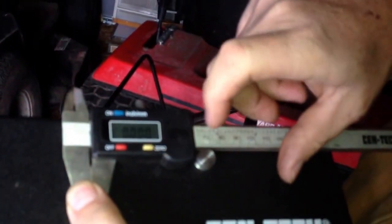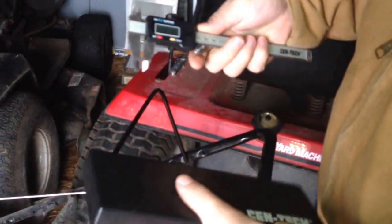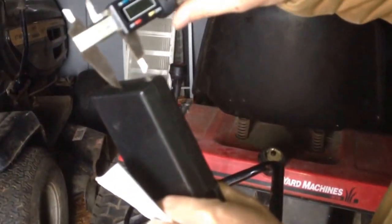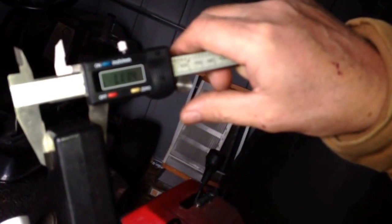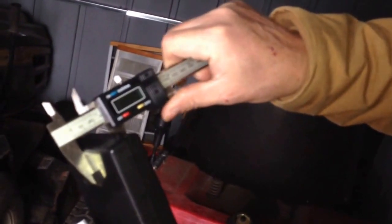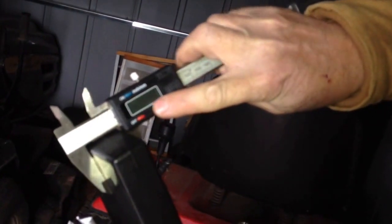I'll turn it on here and make sure it's zeroed out. We'll measure the thickness of the box with it real fast. As you can see it's 1.111, but it actually goes into the thousandths if you really want to break it down. And once you get it where you want it, you can actually zero it back out.